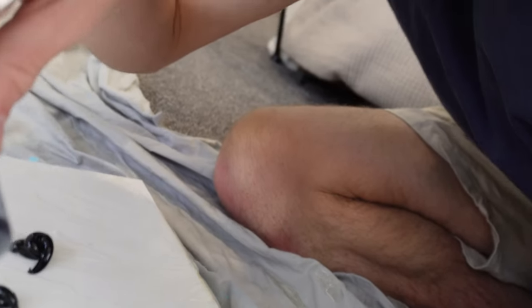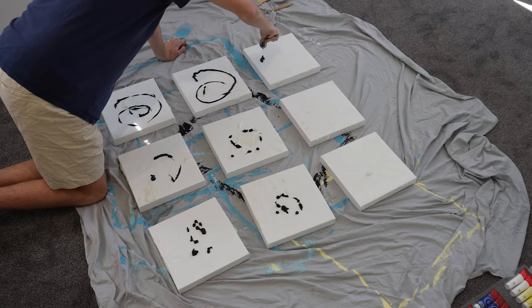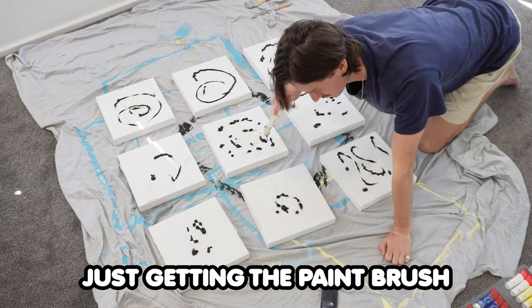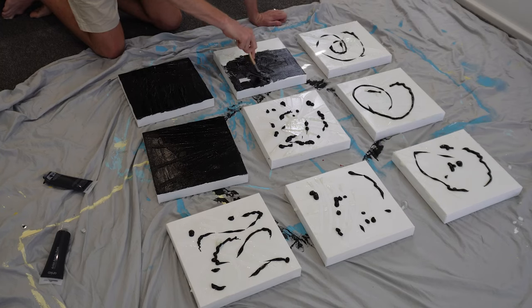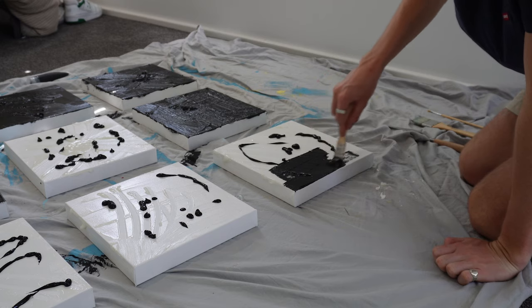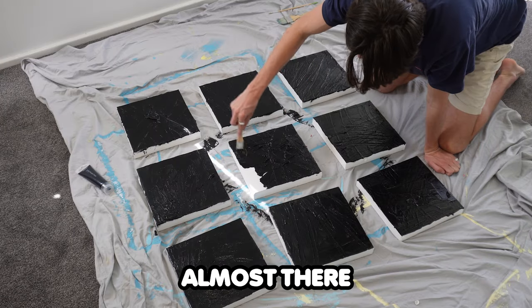This is definitely the most satisfying bit when I get to pour this on. Pause — this is a lot more satisfying in real life than it is in this video, I swear. I did say that was the most satisfying bit, but this is also very satisfying — just getting the paintbrush and going at it. I feel like this is the perfect example for why Werner uses acrylic gel. It just makes the painting so shiny and brings out the texture. Almost there — and done.